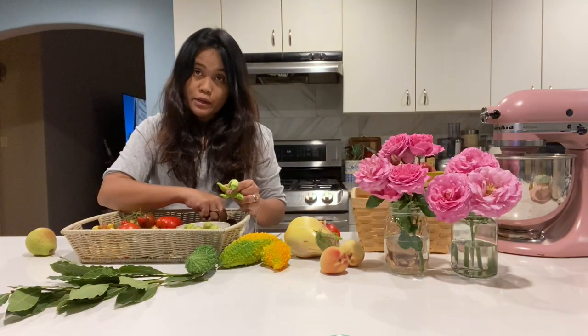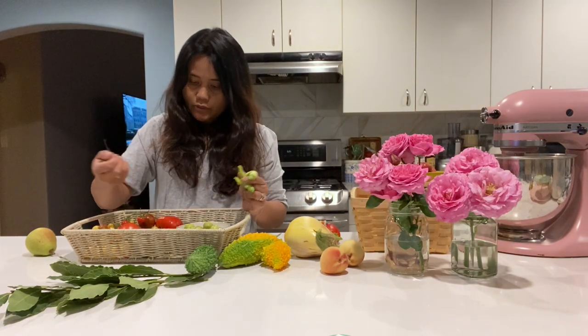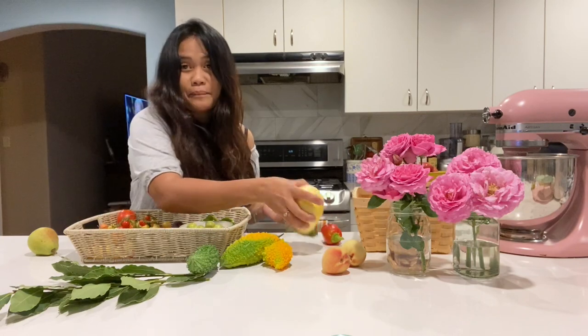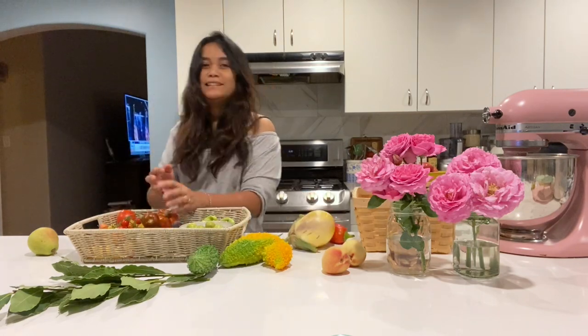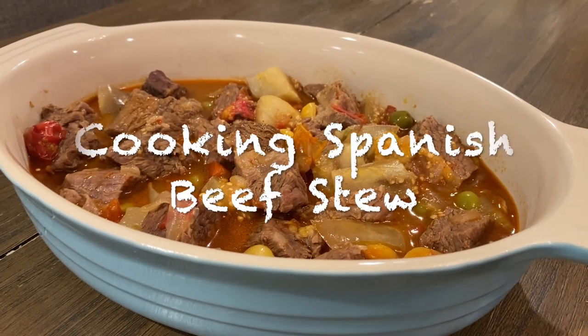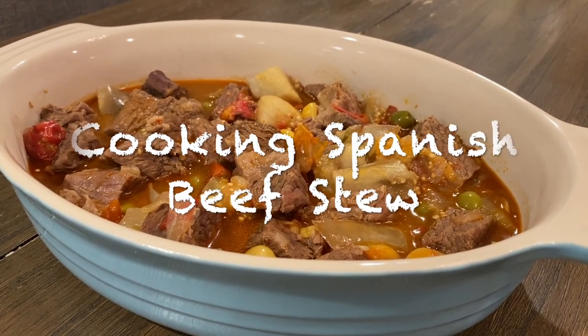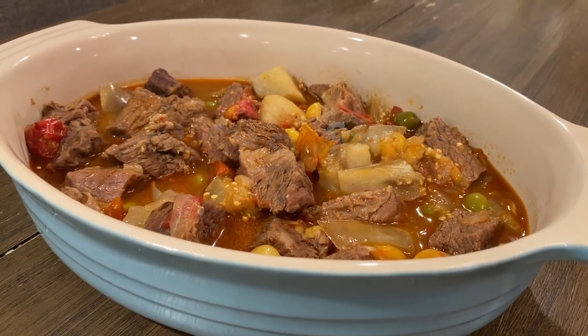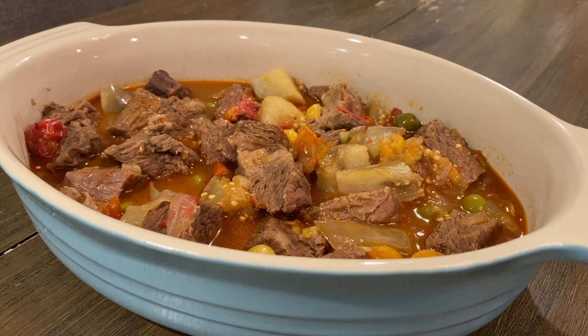I'm going to use the tomatoes and eggplant for dinner. I'm going to cook a Spanish-style beef stew with smoked paprika, Spanish olives or manzanilla, and tomatoes and eggplant — or aubergine — from the garden.